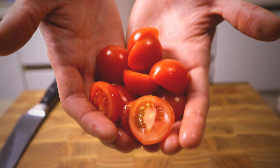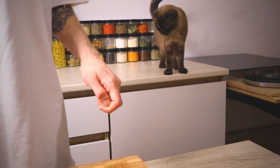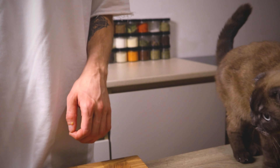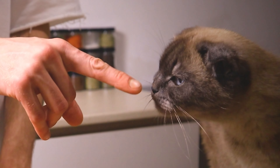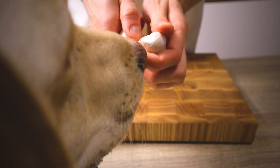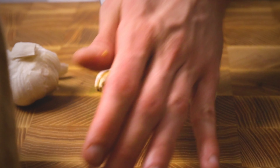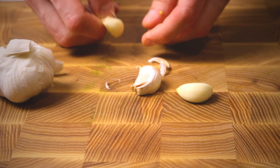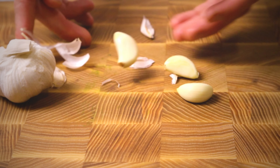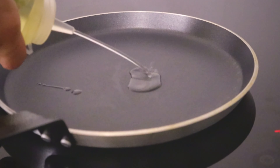I'm going to put it in a little bit. The first step is to put a bowl of milk. The water is a bit slow.